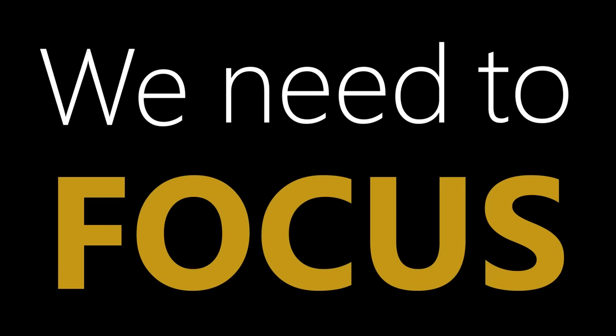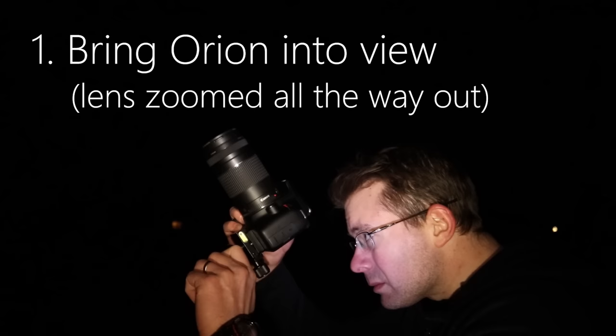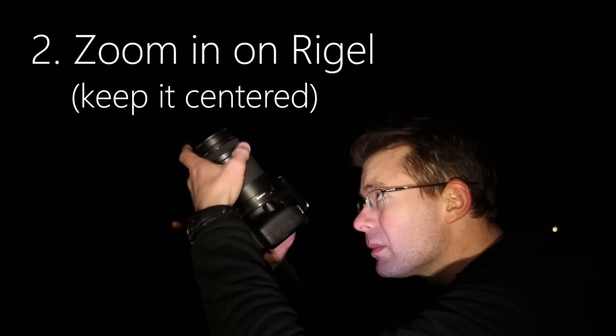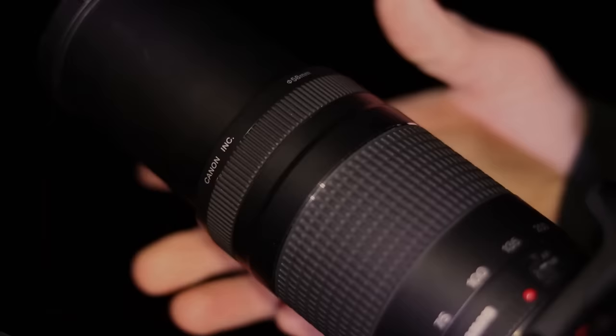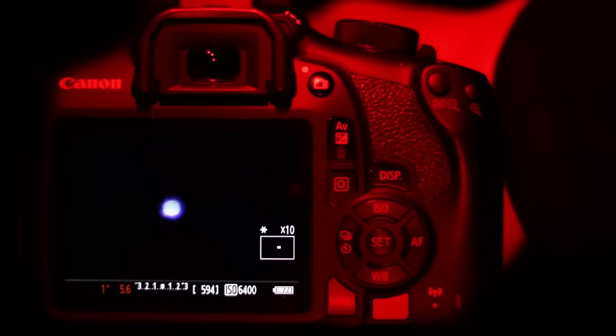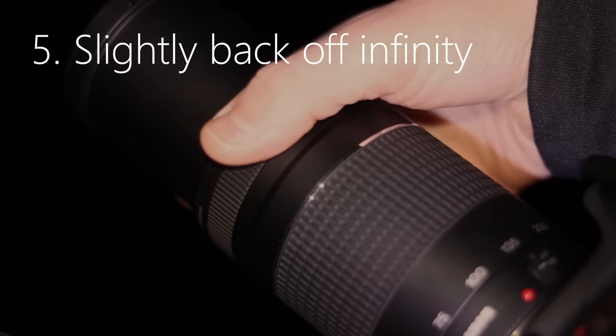Before you get excited, we need to focus — literally, because this is critical. Bring Orion into view with the lens zoomed all the way out. We're going to use the star Rigel to focus because it's pretty bright. Zoom all the way in on Rigel and try to keep it centered, then use the digital zoom to zoom in the entire way. Notice it's out of focus, so focus your camera all the way to infinity. As you do this, it goes into focus but then back out again — you actually have to slightly back off from infinity until the stars look sharp.